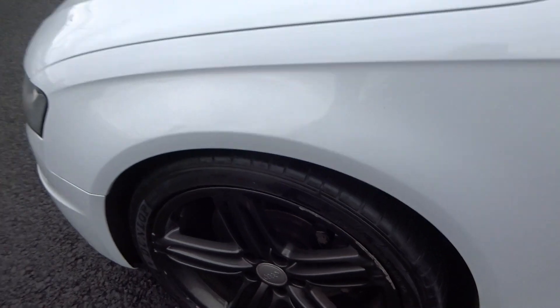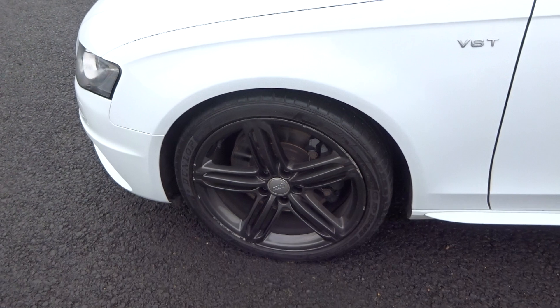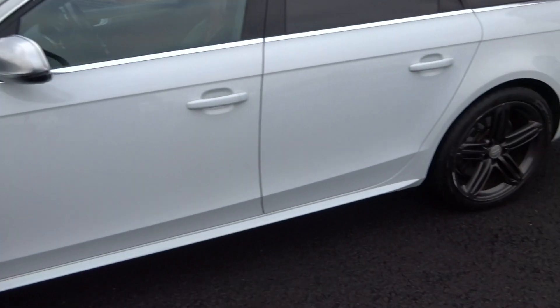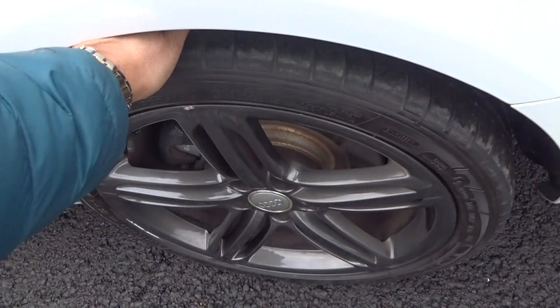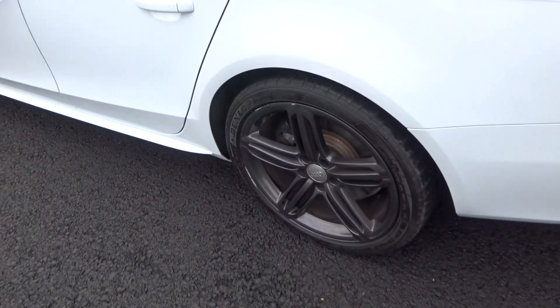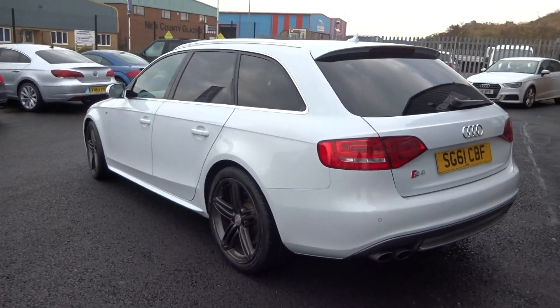We've got a Dunlop tyre — I'm going to say about 5mm. As I say, all alloys do need refurbishing. Matching Dunlop on the rear, I'm going to say 5 or 6mm, just looking up and down the whole of the nearside.